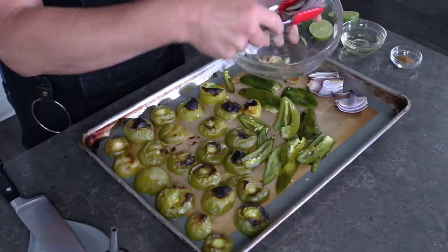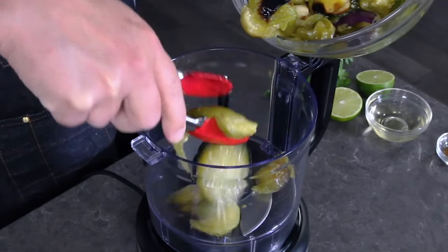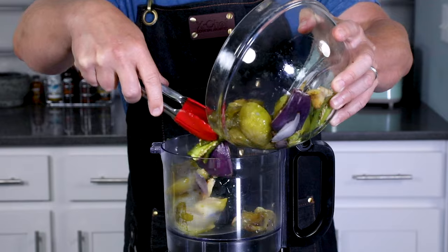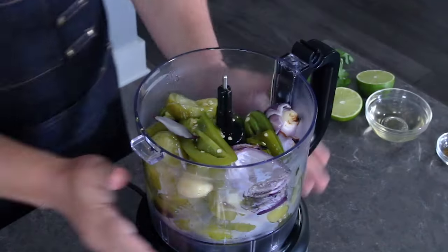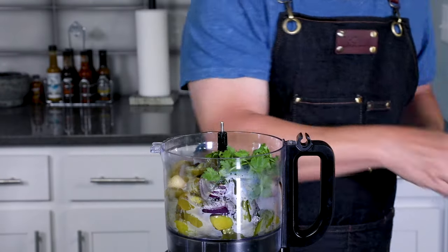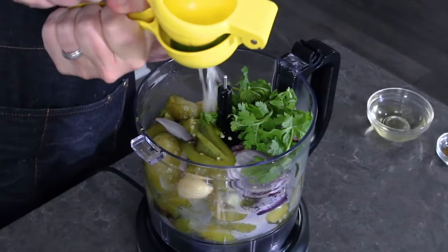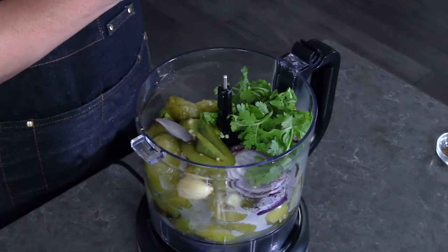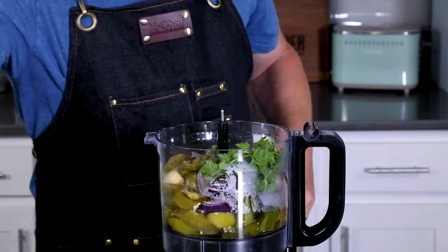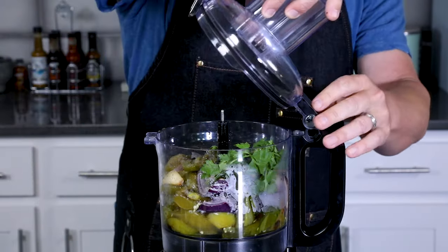Everything's peeled up, so now we're going to get our food processor ready. We'll get all of our roasted ingredients into the food processor. We're also going to add some cilantro — just a small handful. You can chop it up if you need to. Add juice from one lime, a quarter cup of white wine vinegar, and one half teaspoon of freshly ground cumin, along with a bit of salt to taste — always salt to your personal taste. Now we're going to process this up and make our verde sauce.